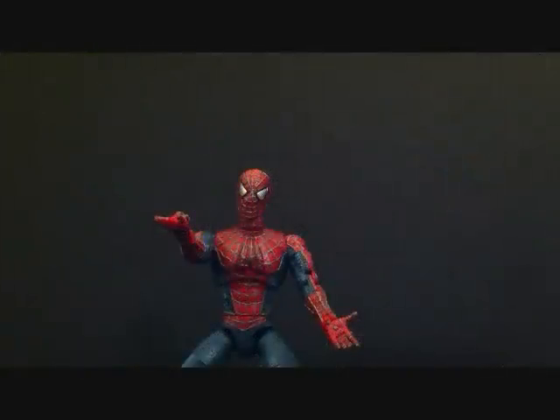Hey, what's going on guys? This is Salman, and today we're going to be taking a look at the Spider-Man Movie figure. This is from the first movie — this is the super poseable Spider-Man. This was released by Toy Biz, and if you guys watched one of my haul videos, I showed you guys in the package what the figure looked like. I got this figure for a great price and he's actually a really really nice figure.